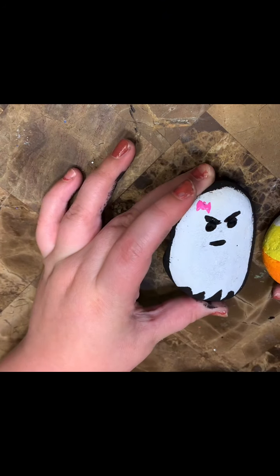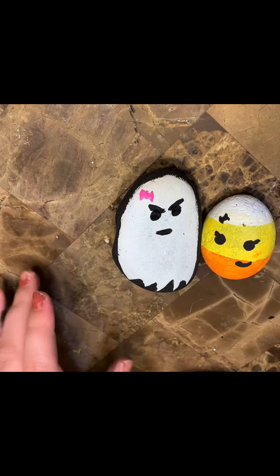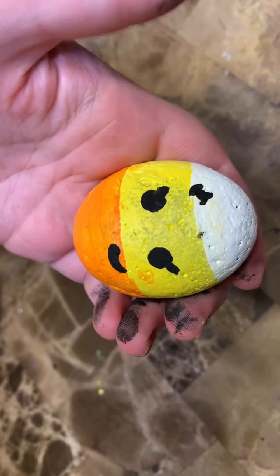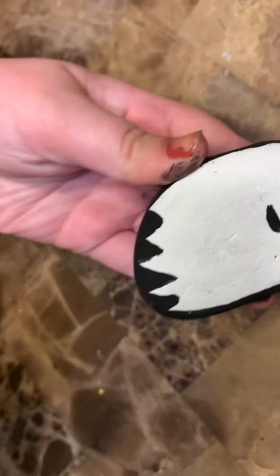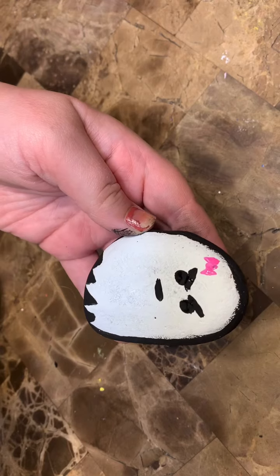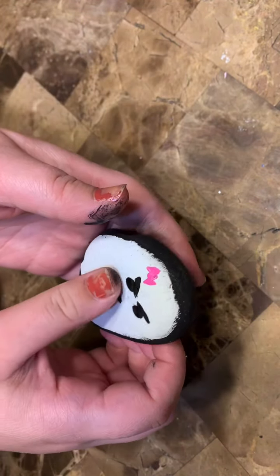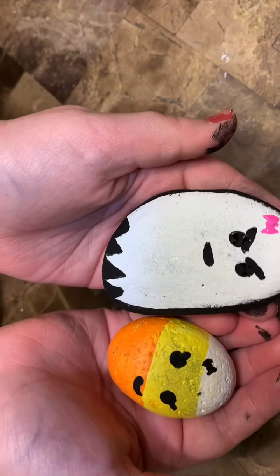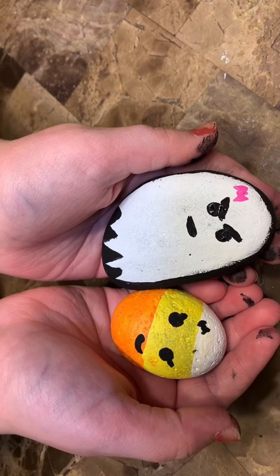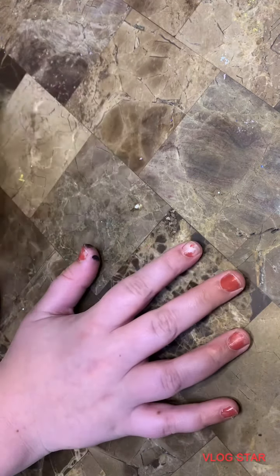Here they are together — I think they turned out so well. I love both of them so much. I love how the ghost isn't just like a regular cute little face — she has actual emotions. Make sure to comment down below what rocks I should paint next, and I hope you enjoyed today's video. I'll see you next week, bye bye!